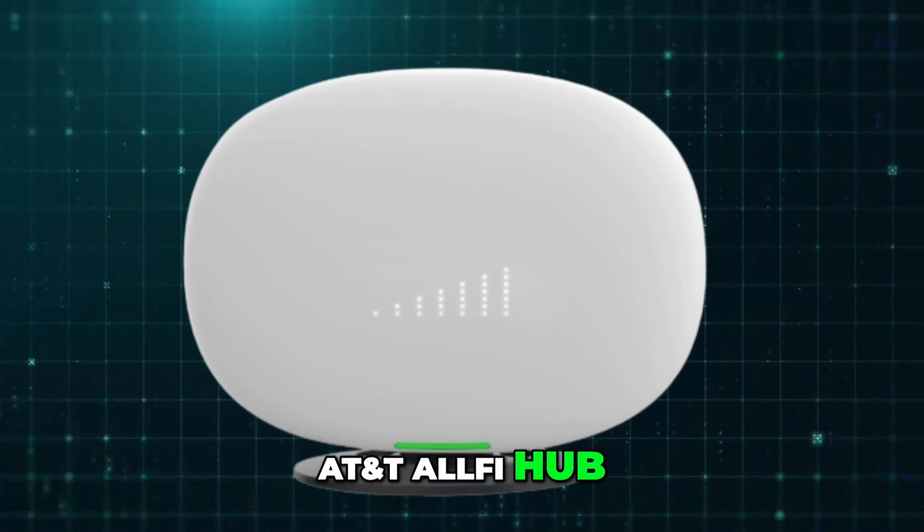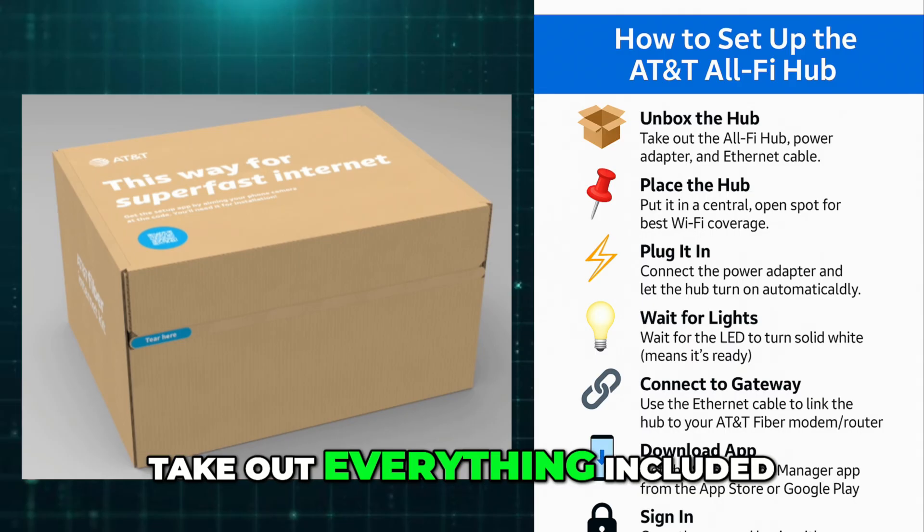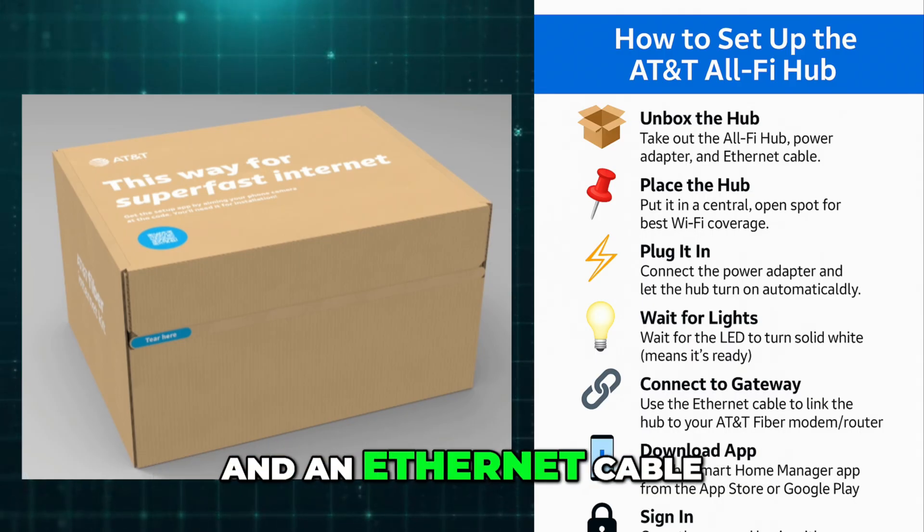How to set up AT&T All-Fi Hub. Start by unboxing your AT&T All-Fi Hub and take out everything included: usually the hub itself, a power adapter, and an Ethernet cable.